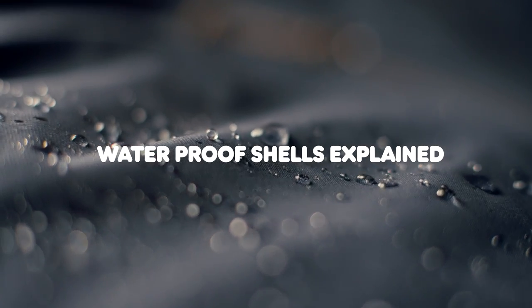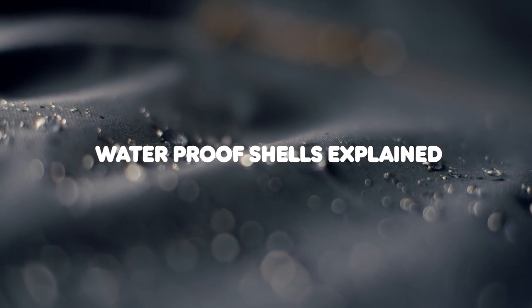Hi guys! Today we're going to talk about waterproof shell layers. With me here is Eric from our material development team. Great to have you here. Thank you.